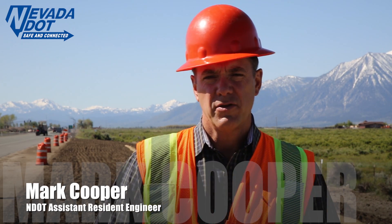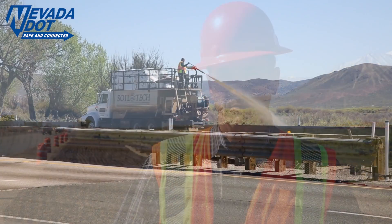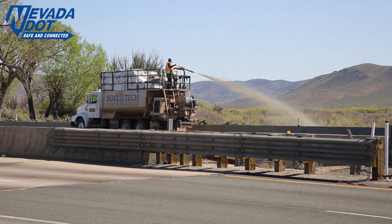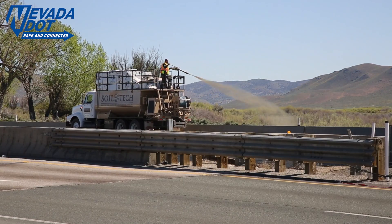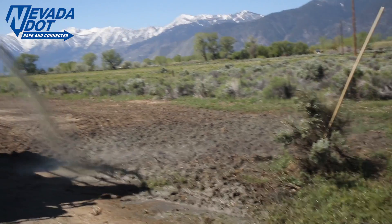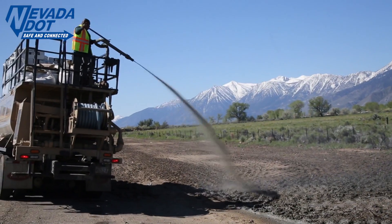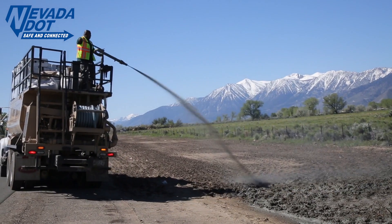We're finishing up our hydro seeding of the project. This is our last item of work and then we'll be complete. Hydro seeding is where we take seed and we mix it with natural components and put it on areas that we've disturbed so that we get revegetation. We want it to look as natural as it can when we're done.